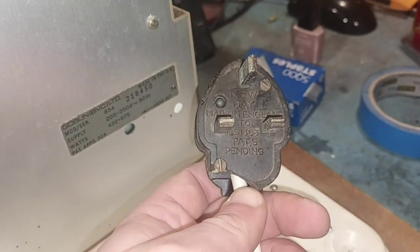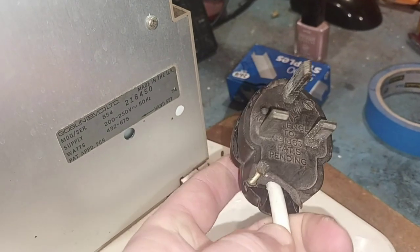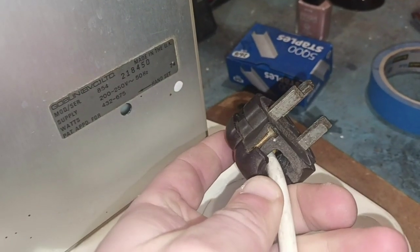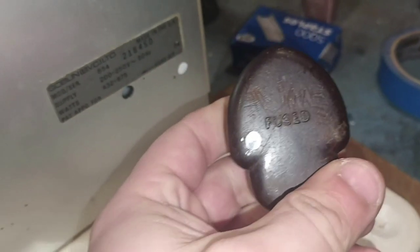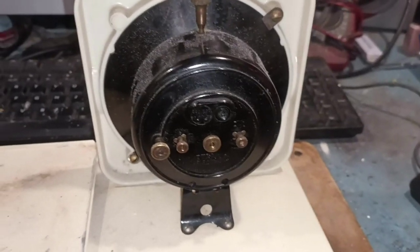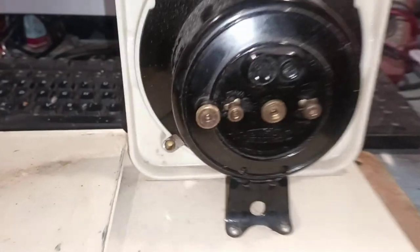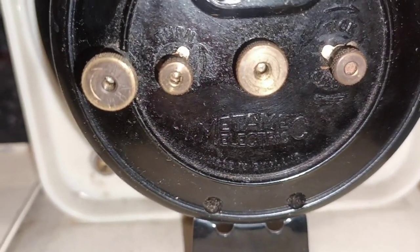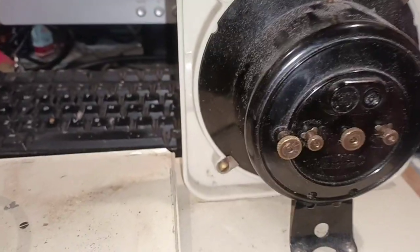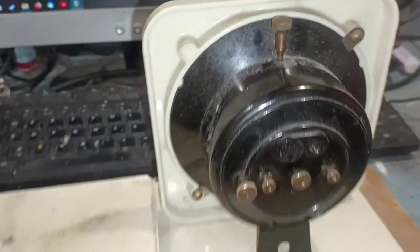Let's also not forget that lovely Bakelite New Day plug — it's been through the ringer, as we can see. It's still — that's an antique in and of itself. What a beauty. Oh guys, the plot thickens. I was just planning on doing the Pifco side of the teardown — look who it is. It's our friends at Metamech. Small world indeed.